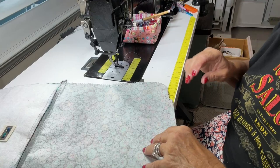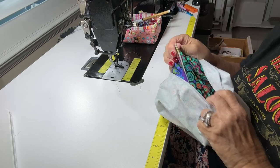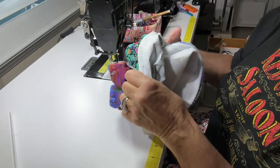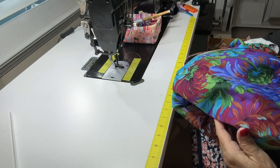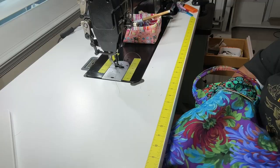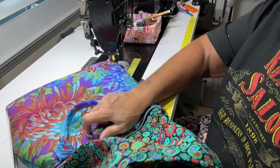Now let's turn it. It's really pretty easy to turn because I used cotton quilting — it makes it really easy, actually. Because I did use cotton quilting, I could iron this when I'm done to give it a nice little press, which I think I will do once I get it finished.